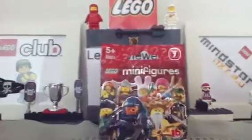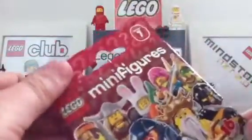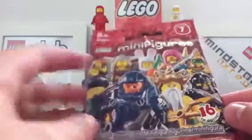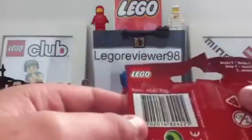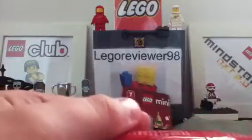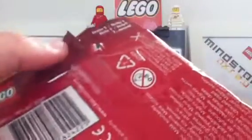First we're going to have a look at the bag. This series is a red color and has some cool views on the front. Down the back we've just got some basic detail: warnings, item number, and barcode. There are also dot codes on the bottom, which are a bit faint to see, so I'm going to look them up on Google Images.